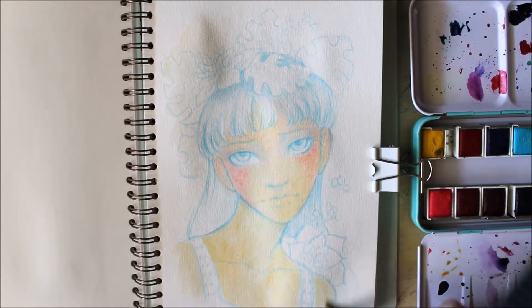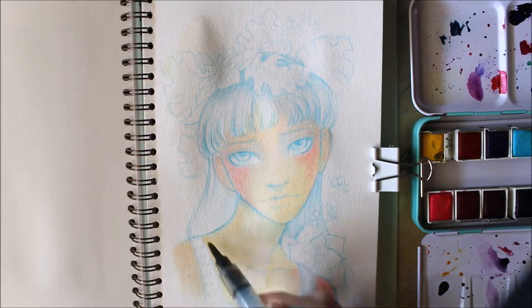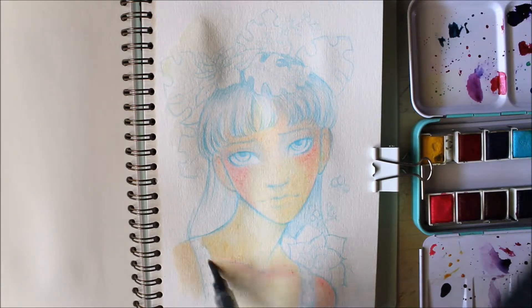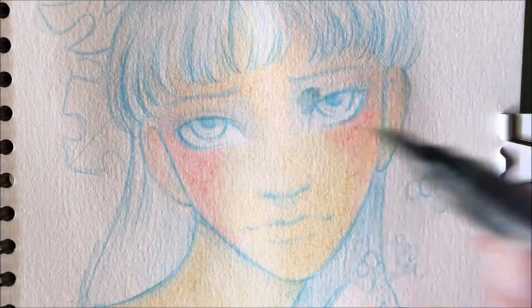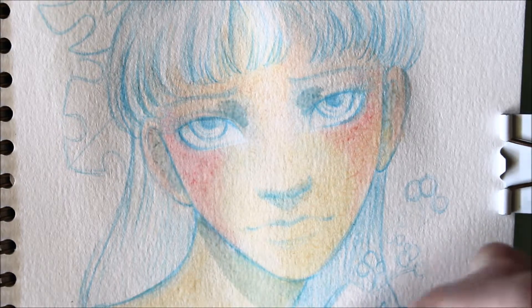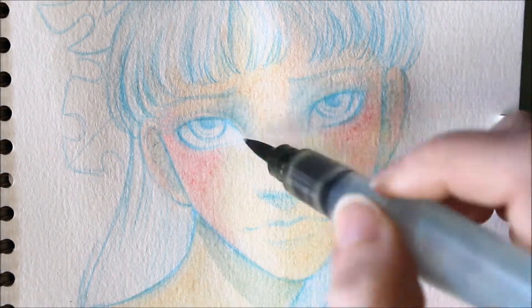You can always go darker but you can't really go lighter once something's too dark. I've really been enjoying working with these and I think I've gotten better at mixing the more muted colors that I need.